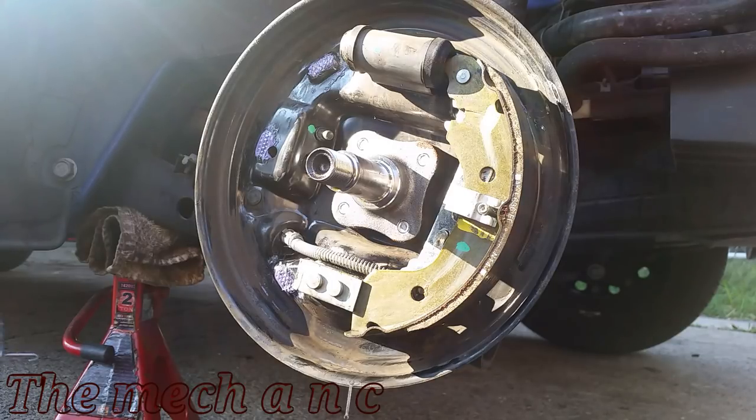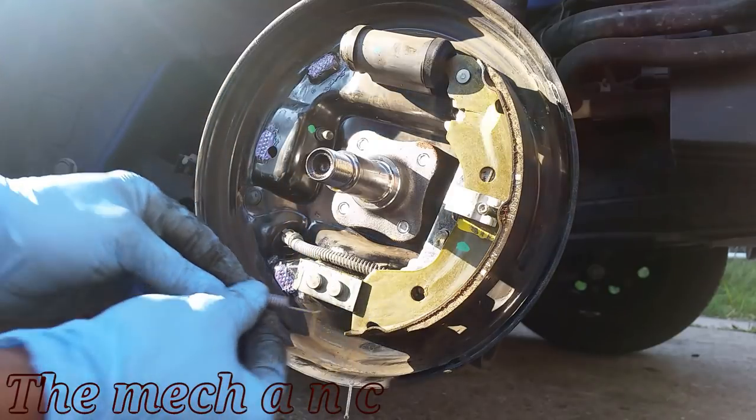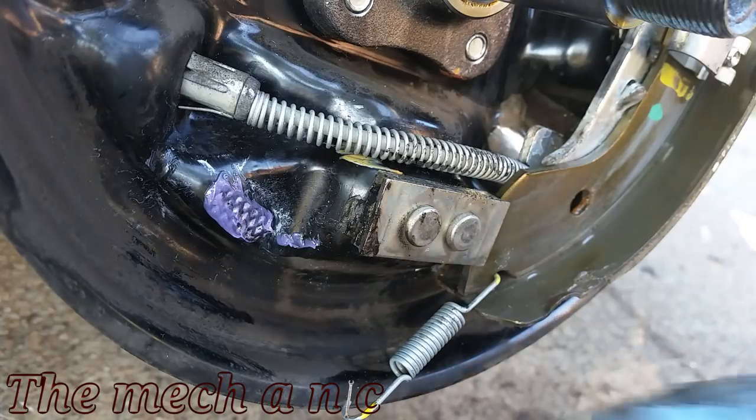With the brake shoe in place, go ahead and install the lower spring. When putting everything back together, the lower spring is the easier of the two to install — it's the upper spring that's going to give you a bit more trouble.